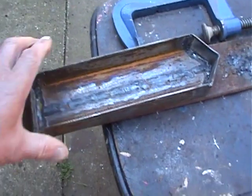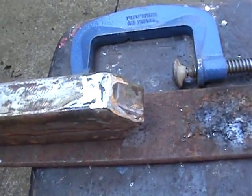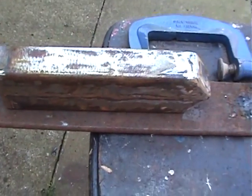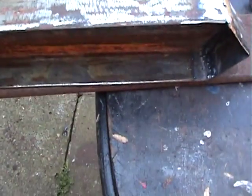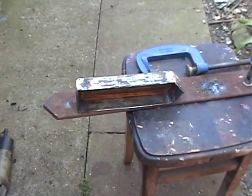Well, I've got my barge made and it's come alright — not bad at all, actually. Anyway, it's too heavy. So I'm going to grind it quite a lot thinner on most of it along there. So we'll do that.